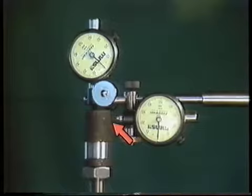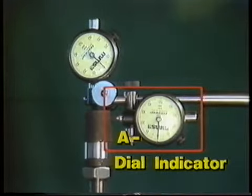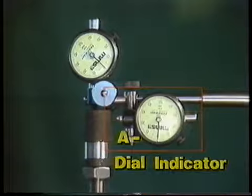The other target will represent the face of the fixed component's hub. The dial indicator that contacts it will be used to measure angular misalignment, so we'll refer to it as the A dial indicator. In a moment, we'll see how the P and A dial indicators are used to measure the amount of misalignment present in both the vertical and the horizontal planes.